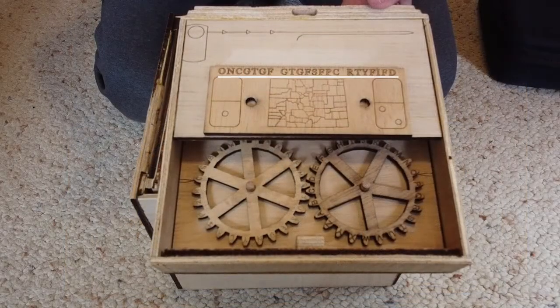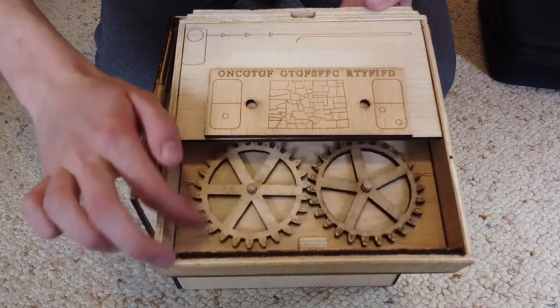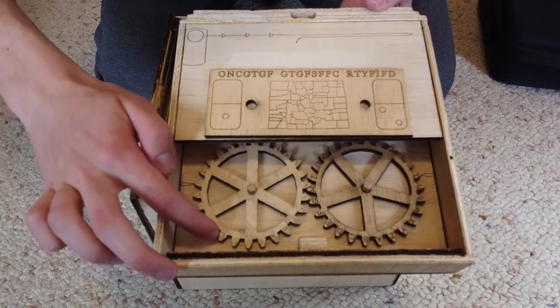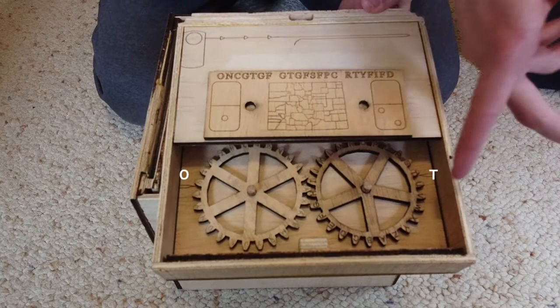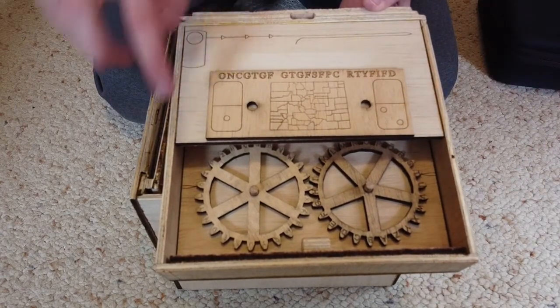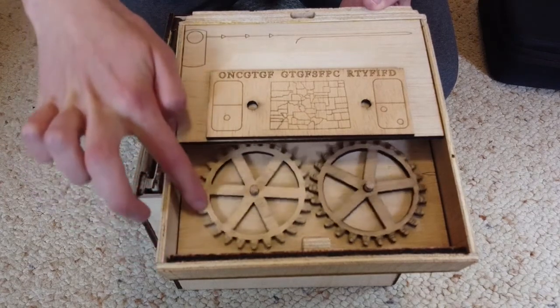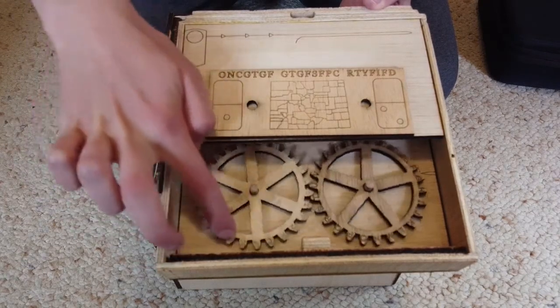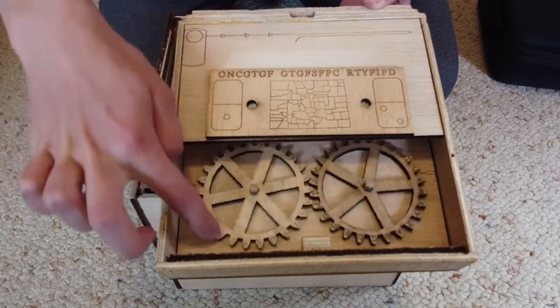Now then, let's get on to decrypting this information. Simply align the first letter with the left pointer and read the output from the right pointer. We can repeat this process for all the remaining letters. The result will be the combination to the main lock on the puzzle box. I am now going to speed through the rest of the letters and the resulting text will appear on the screen.